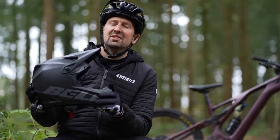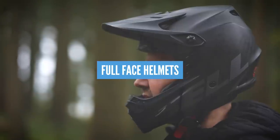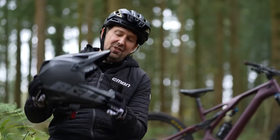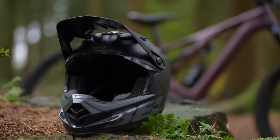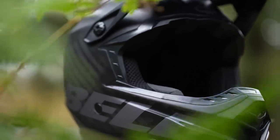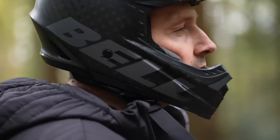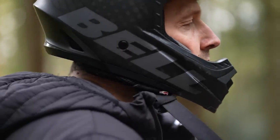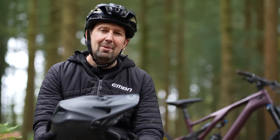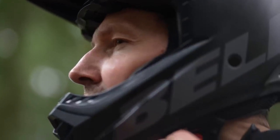Full face helmets offer the utmost protection out there. They're great for riding at bike parks, enduro, or downhill events. My Bell 4Forty offers masses of protection, it's super lightweight, and as the name suggests it's fully up to a big day out in aggressive riding conditions. This helmet is more suited to gravity style riding. If you were to ride it uphill for a long time, it could get pretty hot and it has less peripheral vision than an open face lid.